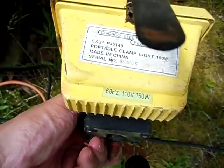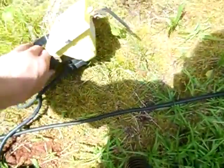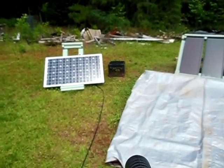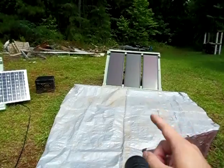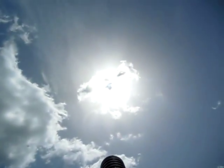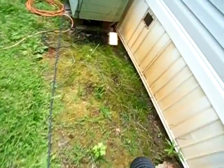150 watt work light running off of one old car battery — it's pretty amazing. Let me show you the solar panels. I'm going to leave the light running here and put it in the shade. Right now I have 130 watts of solar panels recharging that one car battery: the 85 watt panel here and a Harbor Freight 45 watt kit for a total of 130 watts. And even when the sun goes down or behind a cloud like how it is now, that battery is still good enough to keep my 150 watt work light running.